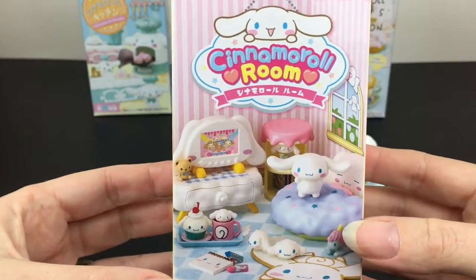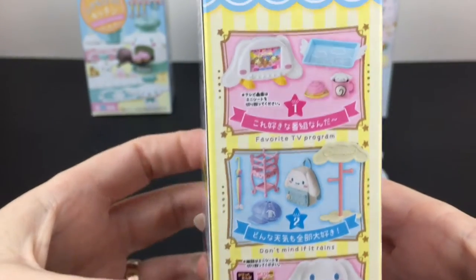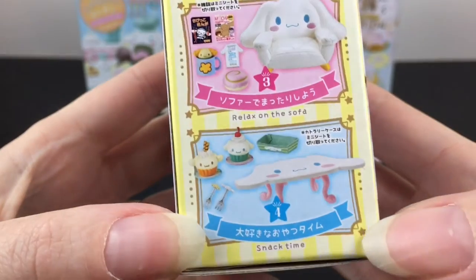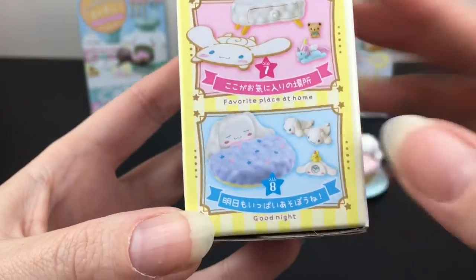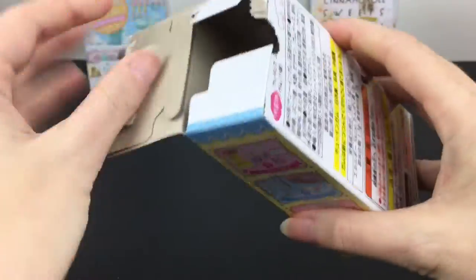Next up I have the Cinnamon Roll Room, which also looks super magical. There are eight in this series as well. Look at the chair — do they make that in real life? That would be awesome. And there's the little bed, the slippers, and you can get a little figure too, which I'm hoping for.